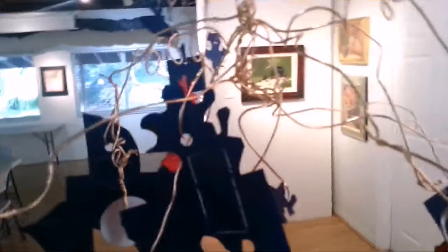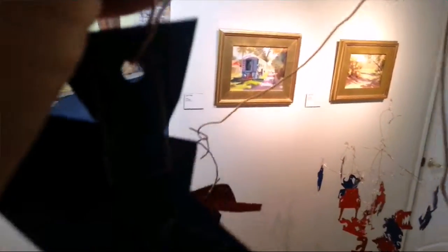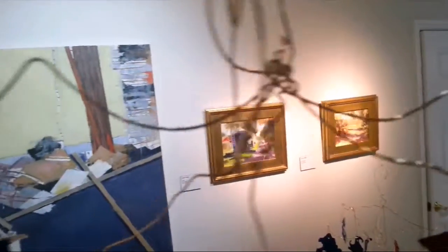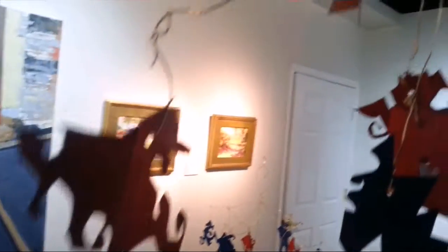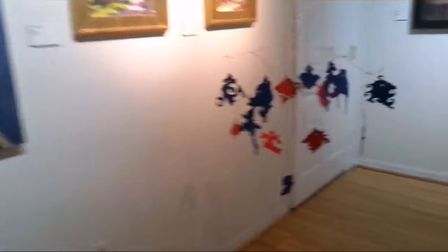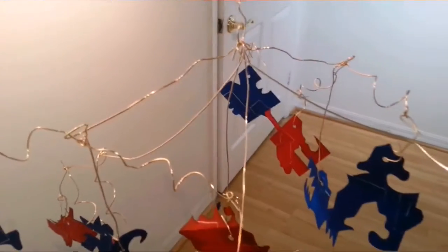This one — the student said — represented a weeping willow tree, with the trunk down the center anchored by a rock, and then the cascading branches of a willow tree. This one was created by somebody who enjoyed Batman. You see the Batman wings in there? He loves Batman, so he made this into the Dark Knight — or a Dark Knight inspired piece.